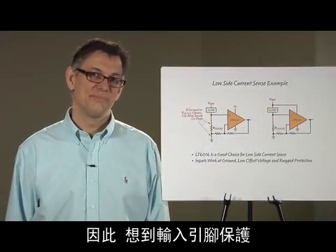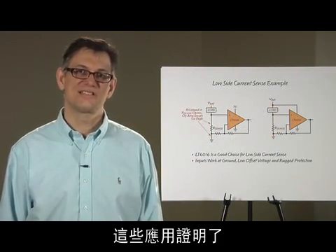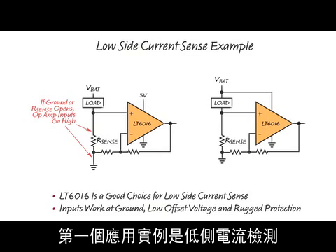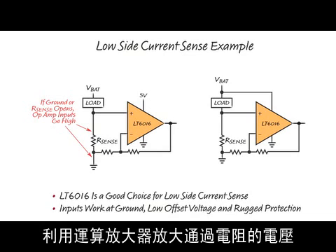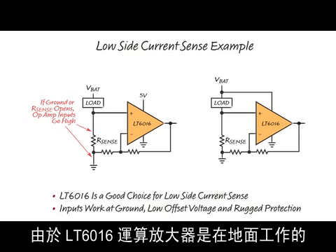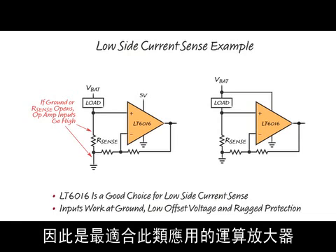With the input pin protection in mind, I'd like to show some practical applications in which the LT6016 should prove really useful. The first application example is low side current sensing. This is when you place a small sense resistor between the load and ground and use an op amp to amplify the voltage across the sense resistor, which is proportional to the current flowing through the load. Because the LT6016 op amp inputs operate down to ground with good accuracy and low noise, it is a great amplifier for this kind of application.